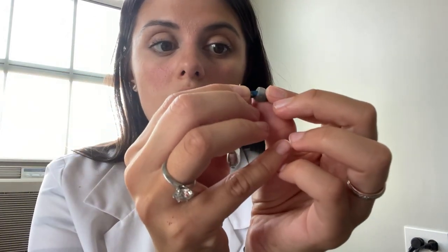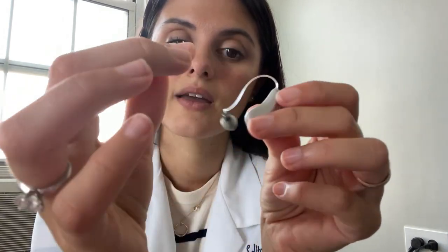As you can see, there's a new filter in there. Go ahead and put your cap dome back on, and that's it — you've changed your filter.